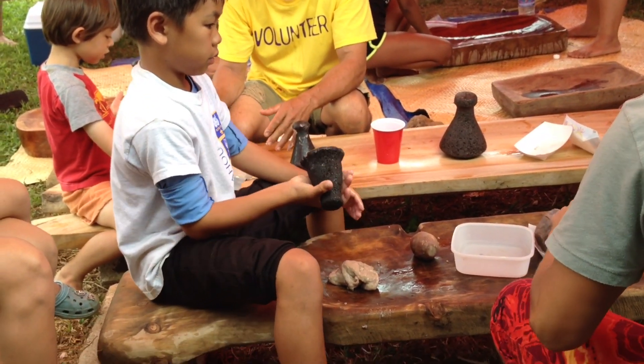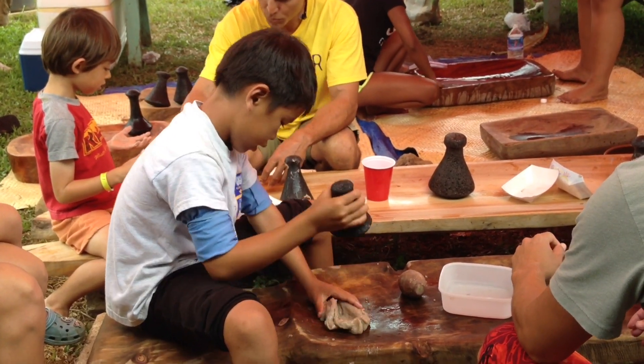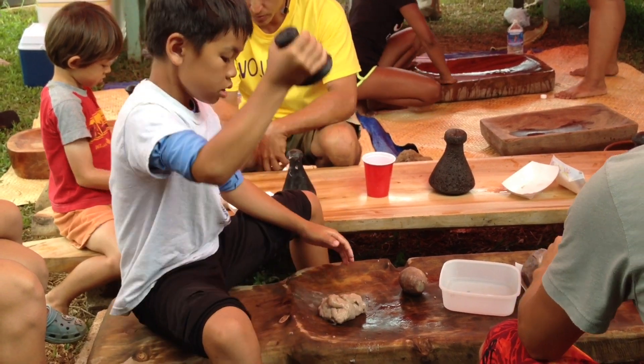It's okay if you don't have a stone or a wooden board, because we're going to teach you a new way how to make Poi without those items.